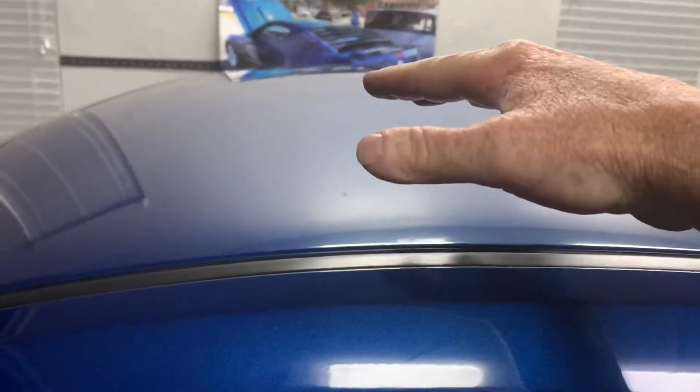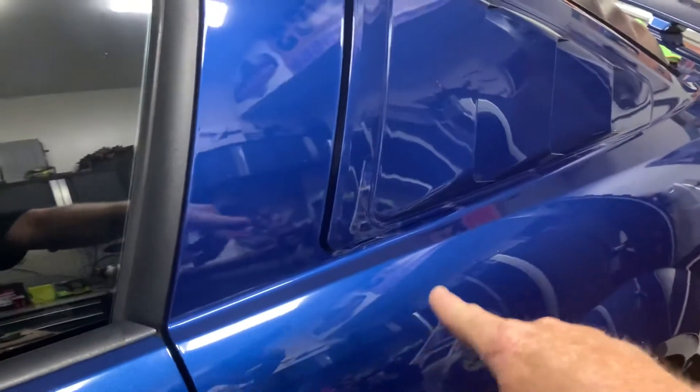It was mainly on my hood but for some reason also on the top of my car, and I had some back here on the shoulders too.